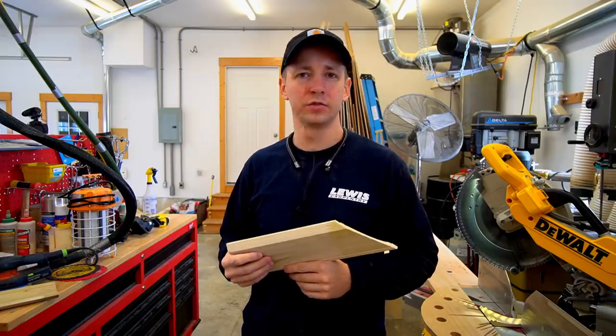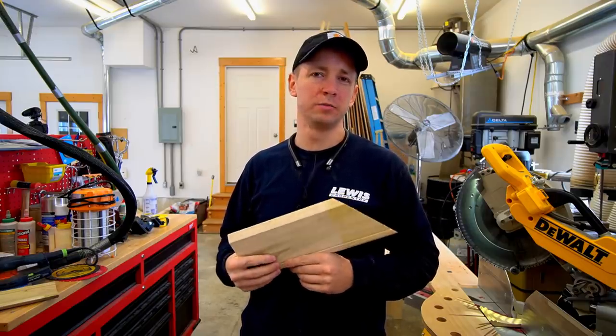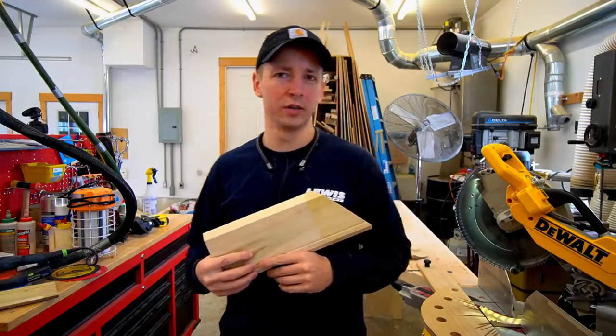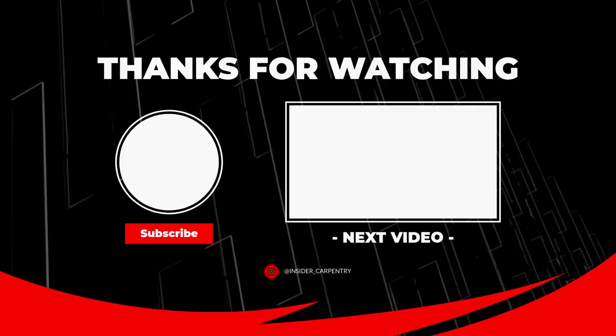Hope you found this video useful. Hit that thumbs up button, subscribe if you haven't already, and thanks for watching. We'll see you on the next video.